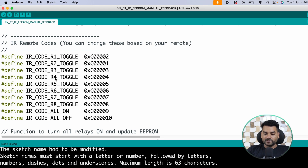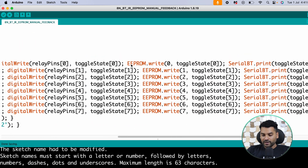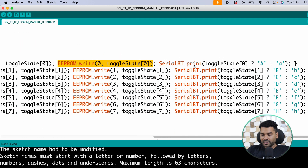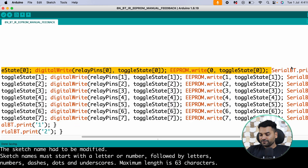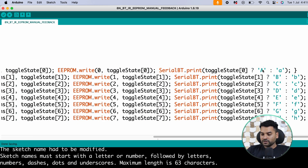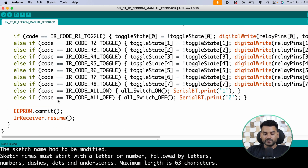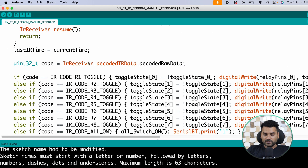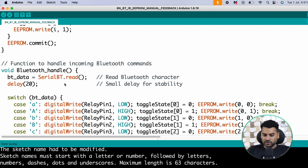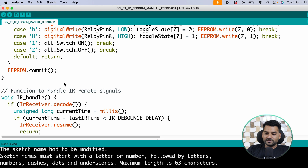Based on the IR signal comparison, the corresponding relay is toggled and the state is written to EEPROM. A response string is also sent back via SerialBT.print() to give feedback in the app — uppercase for on, lowercase for off — for all 8 relays. After saving data to EEPROM, the ir_handle and bluetooth_handle functions are both called in the loop function.